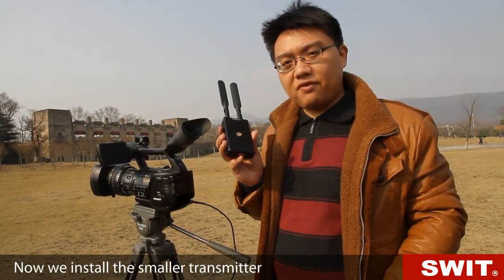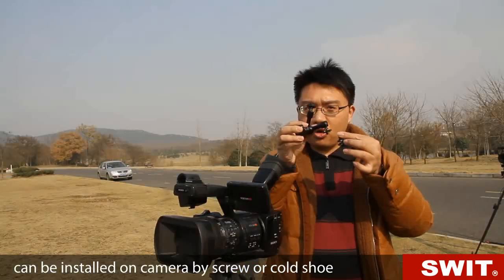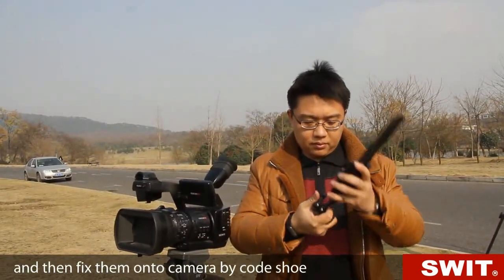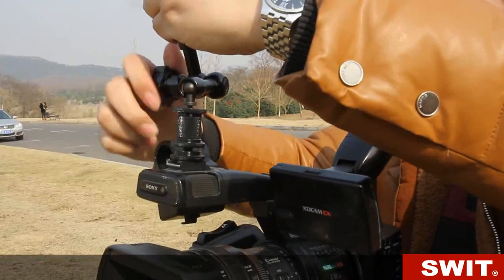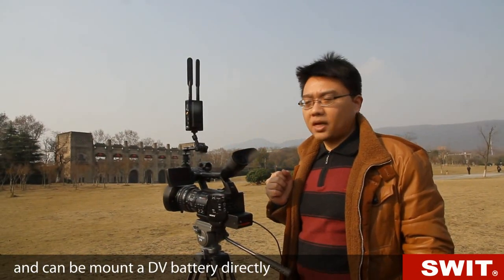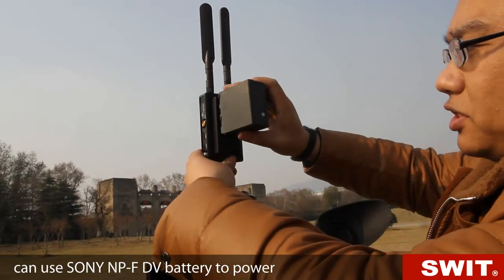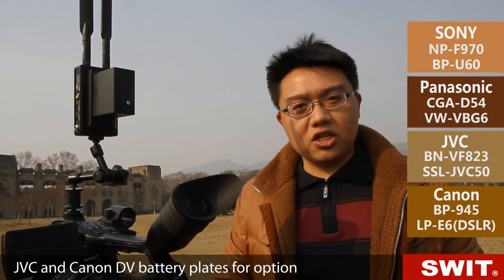Now we install the smaller transmitter onto this HDV camcorder. The product package provides a bracket that can be installed on camera by screw or cold shoe. We screw the bracket into the bottom of the transmitter, then fix it onto the camera by cold shoe. Now we need to power the transmitter. It supports 6.5 to 17 volt input and can mount a DV battery directly. This is a commonly used Sony L-series DV plate, using Sony NP-F DV battery to power. We also supply Sony, Panasonic, JVC, and Canon DV battery plates as options.